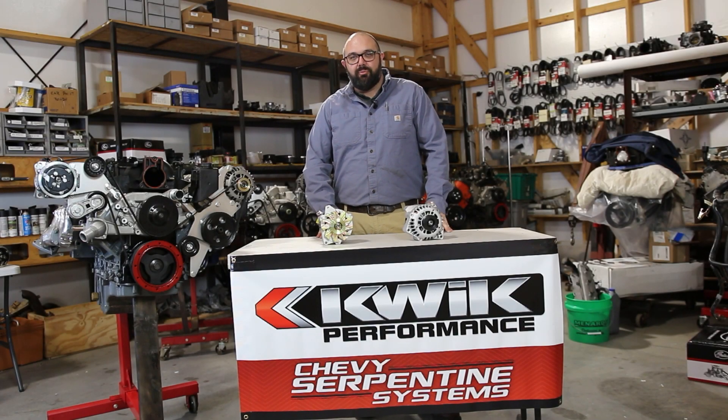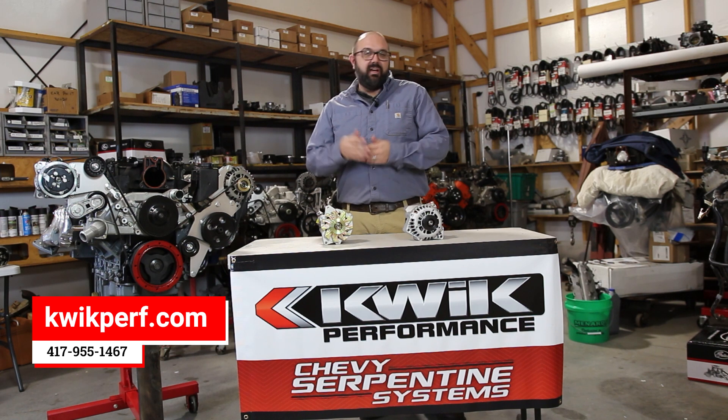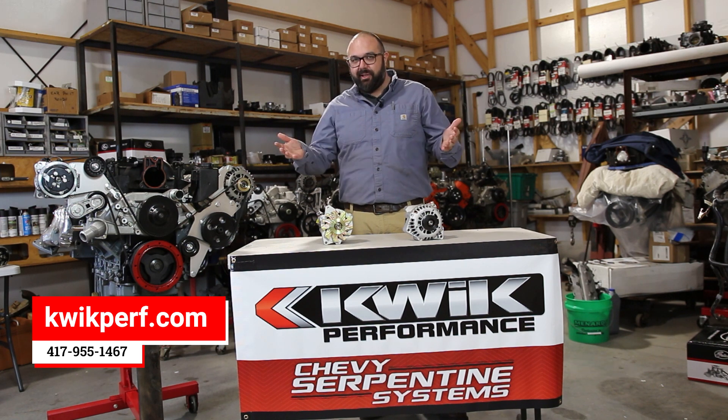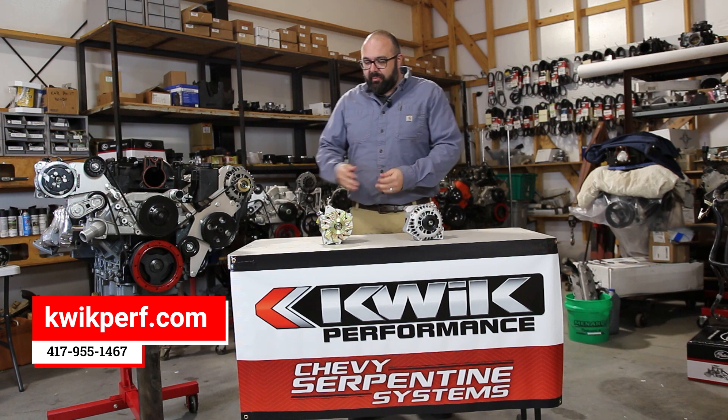Welcome to the Quick Performance Engine Lab. We're talking about alternators today. We offer PowerMaster alternators — not only are they made in the USA, which we appreciate when possible, but they also have some performance and convenience items that we can talk about.